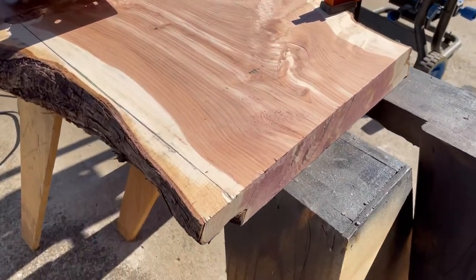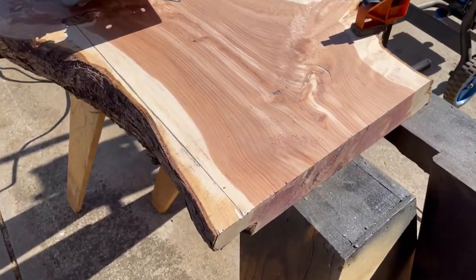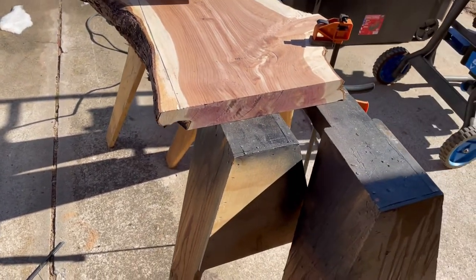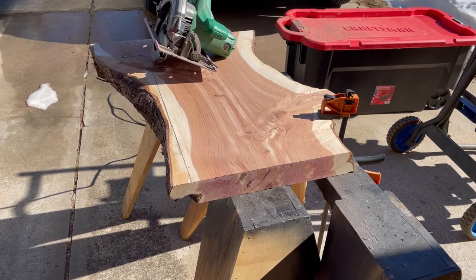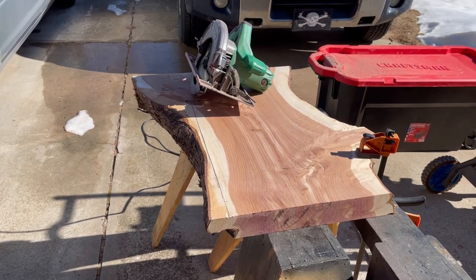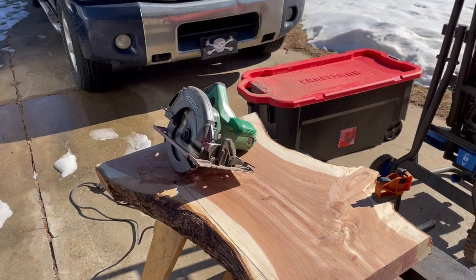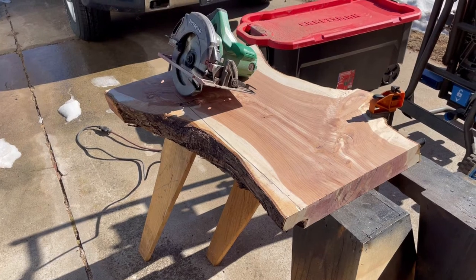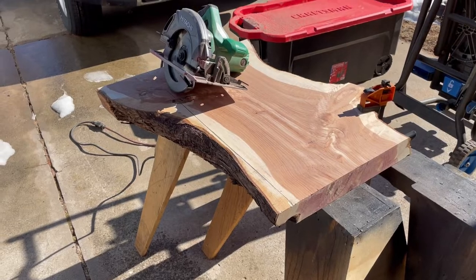I've got this laid out — you can see I've got a line drawn. I'm gonna cut that live edge off of it and then set it aside because I'll use it to reattach to the ends, giving it a four-sided live edge. That's what I'm setting out to do. I hope I don't destroy that piece because I'm gonna need it. I wish my saw was bigger — just enough of the blade passes through to make the cut, but you've got to take it real slow because it is dangerous.